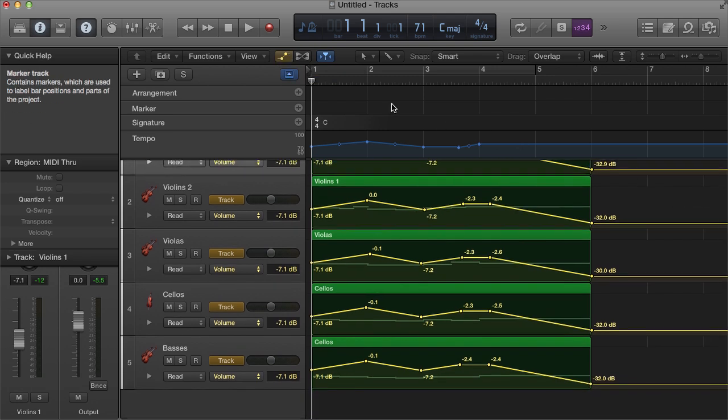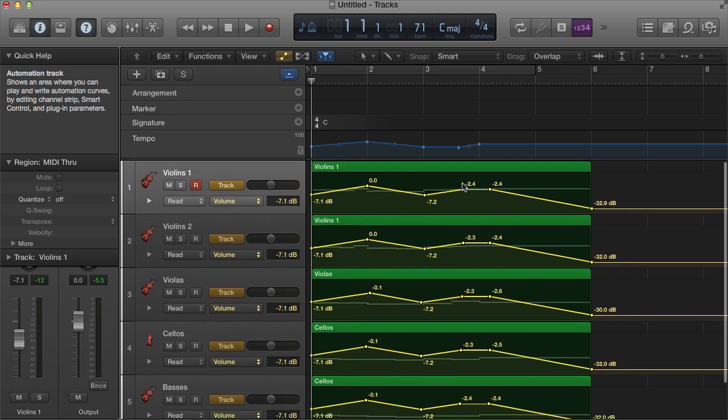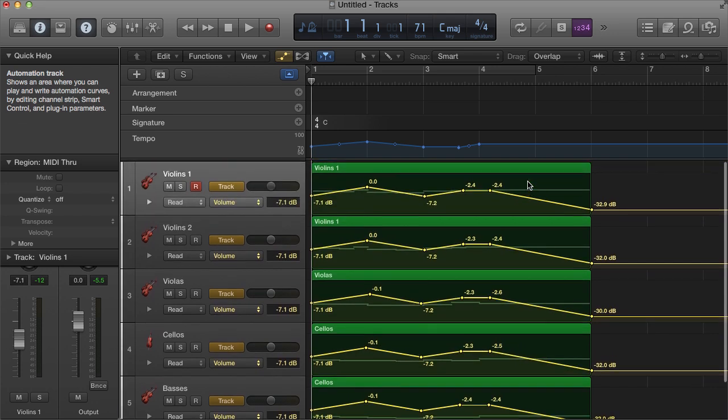Today we're specifically going to be talking about getting your strings sounding really legato. The Logic samples don't have true legato. True legato is basically where they actually sample the transition from one note to another — so if you play C to G, you're going to get the finger slide on the fingerboard from one position to another. They record that transition, making it sound very smooth and flowing. We don't have that with these Logic samples, so we have to sort of fake it.